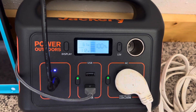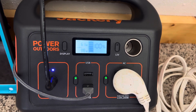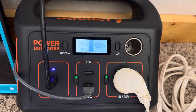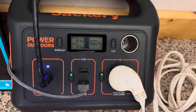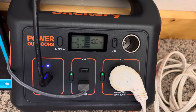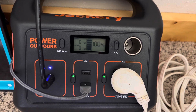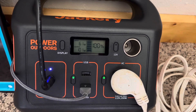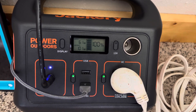We've got the Jackery Explorer 290 — it's the Harbor Freight model. I just wanted to show one thing that I would have loved to have known before I bought it, although it wouldn't have made a difference in my decision to purchase. It is currently passing through the overage in the solar charge it's getting from the solar panel, passing it directly through to devices.